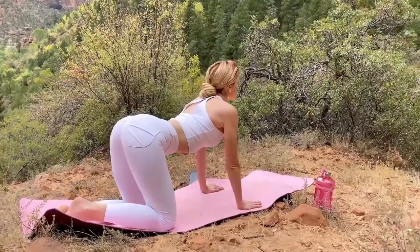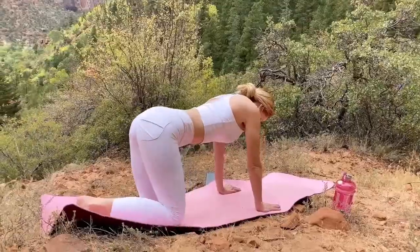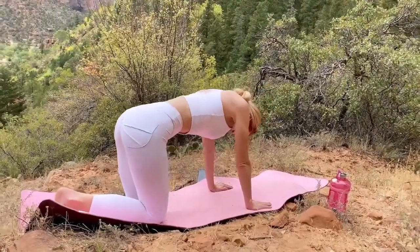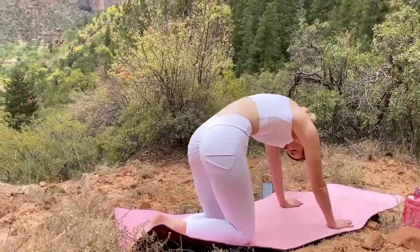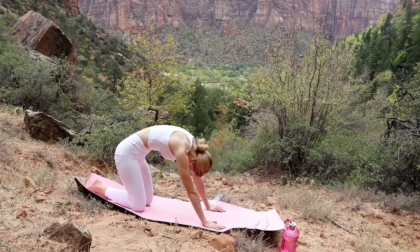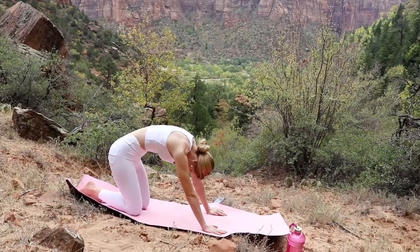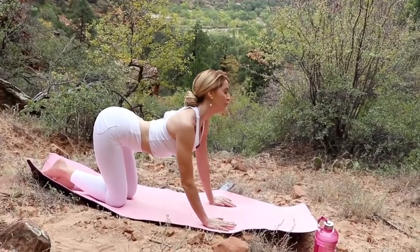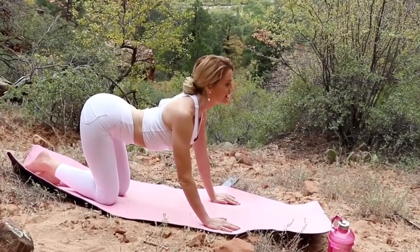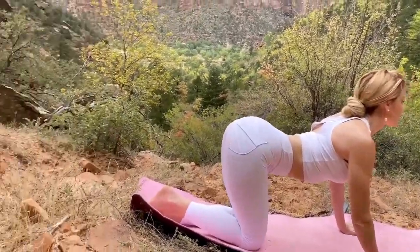Let's do our second one — take a nice deep breath and hold at the top for two inhales. Now go arch up into our cat, pulling those shoulders away from the ears and really bringing the chest forward, and hold for three deep breaths.